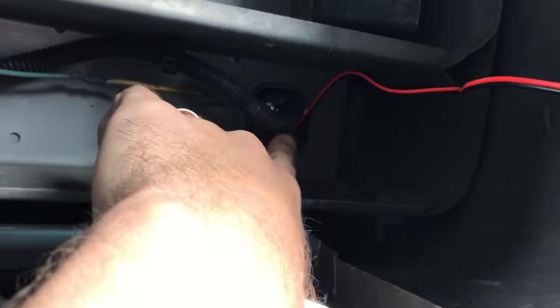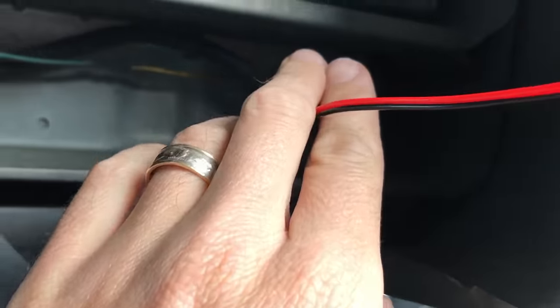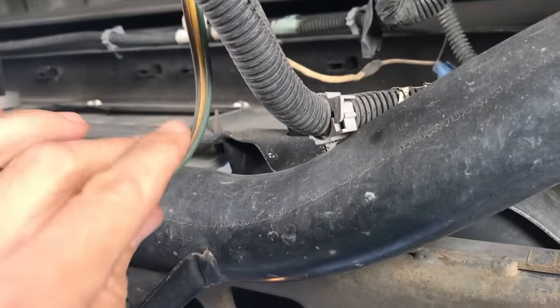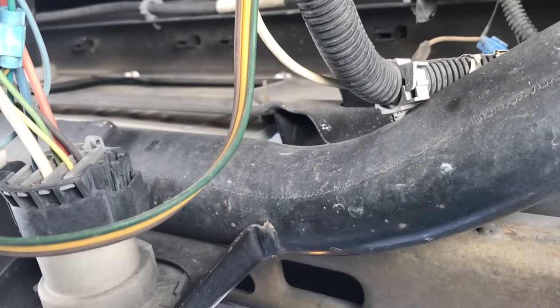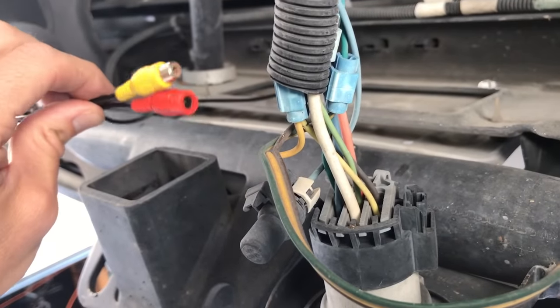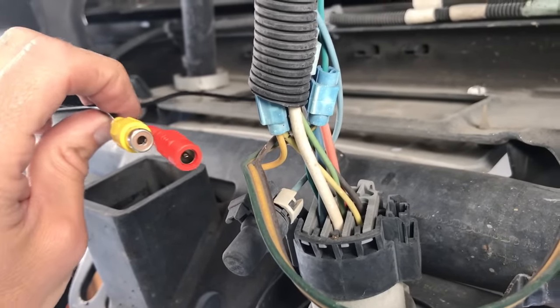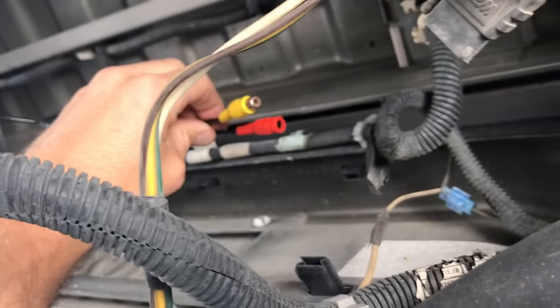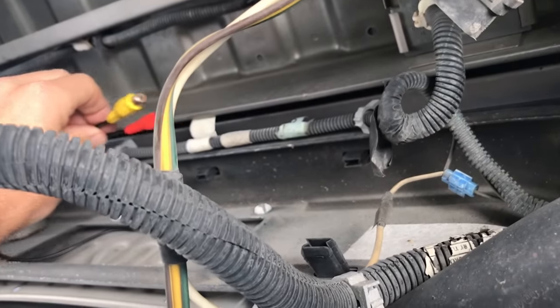Once you've got that all hooked in and your taillight in place, you're going to run your power cable for the camera down along the underside of the truck, and tuck it up so it's not in the way. We've got a lot of other wires back here, so we might as well clean these up while we're down here too. Find your power connector for your rear view camera, plug that in, then use zip ties to tie everything up out of the way so it's not dangling down as you drive down the road.